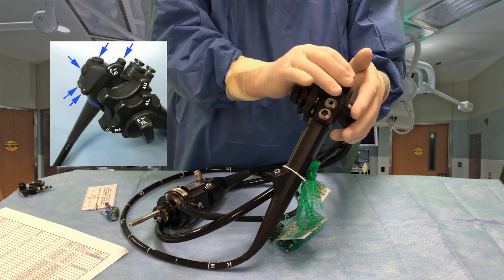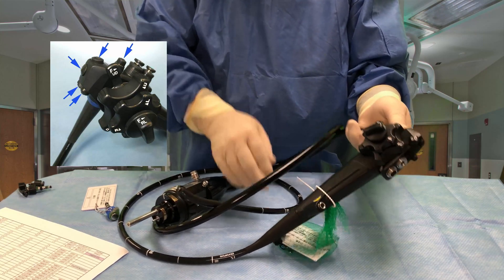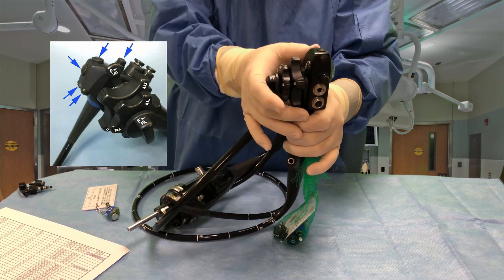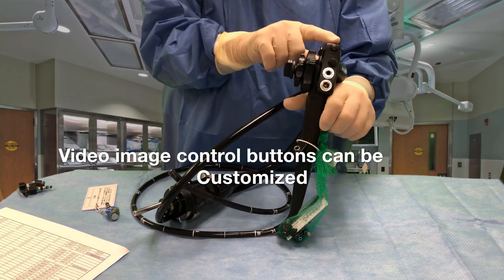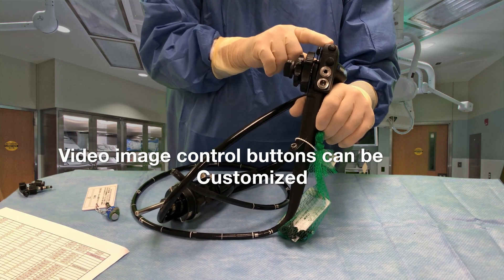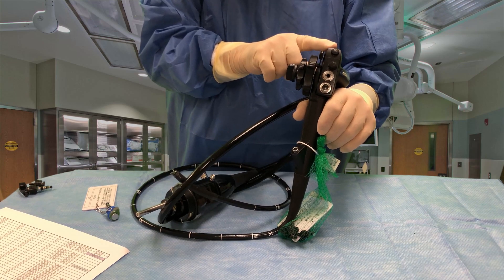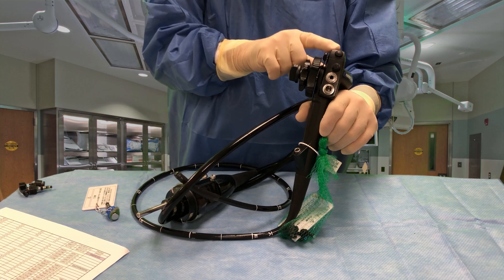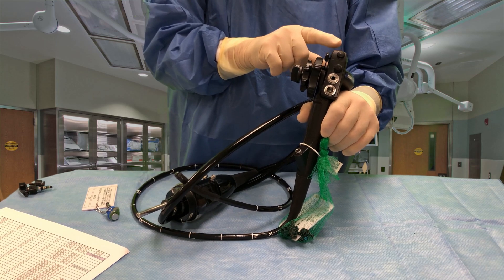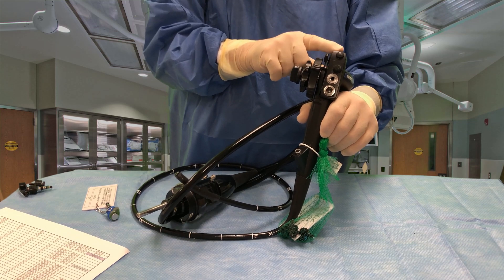It also has these four buttons up here. The one next to your thumb, if you're handling the scope, takes pictures. The one on the top takes NBI — narrow band imaging. It's a light spectrum that helps us both detect polyps and aids in the diagnosis of Barrett's esophagus.